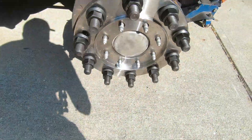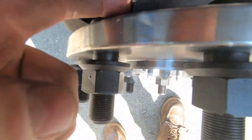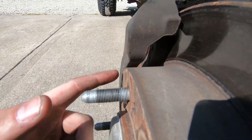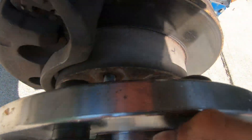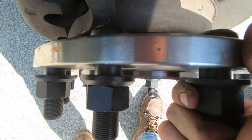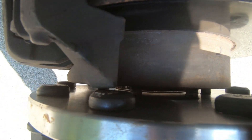Here's the issue: when I put the 10-lug adapter on the hub, it hits the caliper bracket. The caliper bracket is flush with the face of where the wheel mounts, so it's hitting right along there. What I'm going to have to do is get extended studs and a half-inch spacer so the adapter clears the caliper bracket with a little clearance. Running just a spacer between the hub and the adapter feels sketchy to me, so extended studs are the way to go.